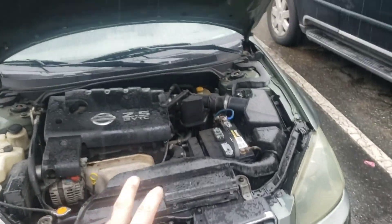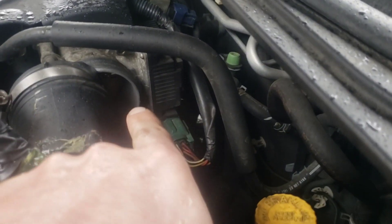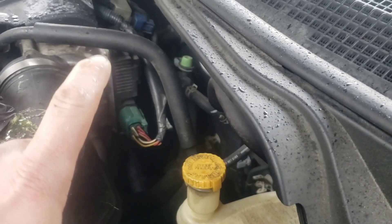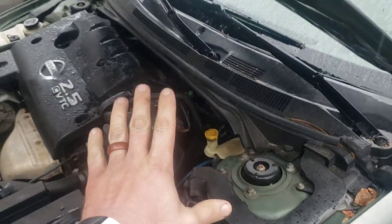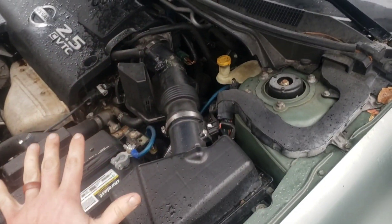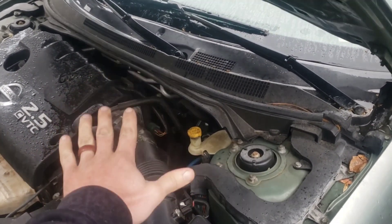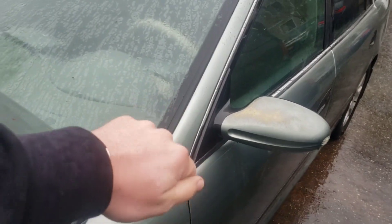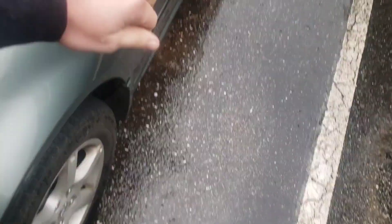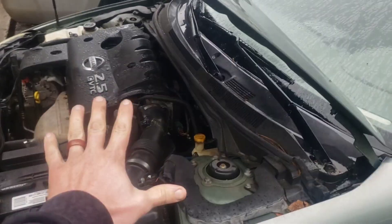Whenever I get one of these crank no-starts, the first thing I like to check: I'll come over to the air tube, move it to the side, take some starter fluid and a flat screwdriver, push in and spray for three Mississippis — no more than that. This is really dangerous, guys. Always have a fire extinguisher handy because I have seen intakes catch fire. Spray it in there, then get in the car and try to crank it while pumping the gas. If the car cranks, 90% of the time it's a bad fuel pump. We did that — it did not crank.